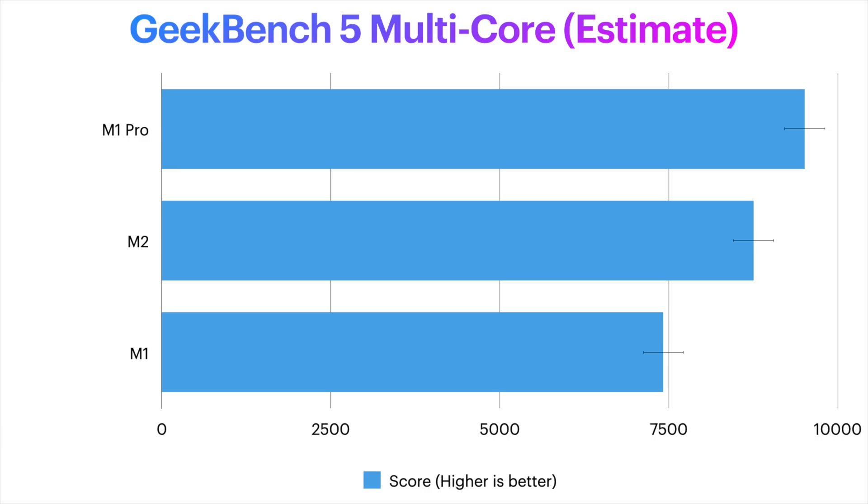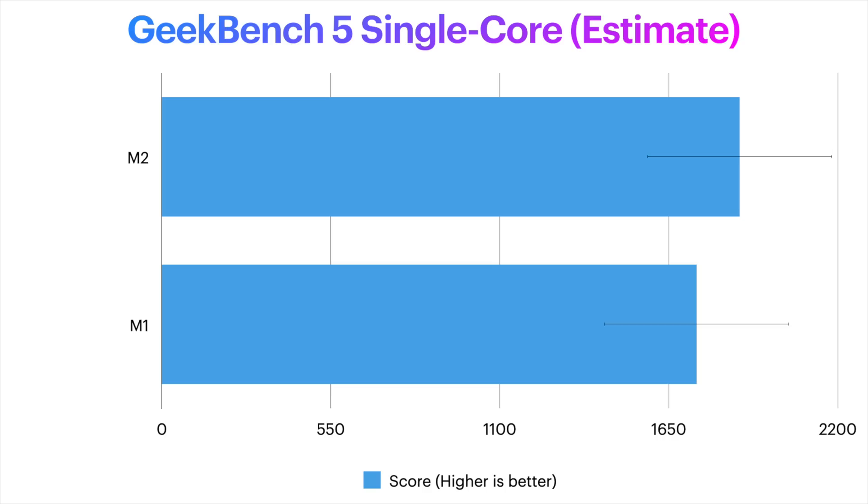That puts the M2 multi-core performance very close to the entry-level 8-core 14-inch MacBook Pro model, which gets a score of 9,511. Apple doesn't give us figures for single-core performance increase, but if it's a similar jump from the A14 to the A15, it should net around an 8% improvement on Geekbench — giving a score in the high 1800s, meaning M2-equipped Macs will be faster at single-core performance than even Apple's most expensive Apple Silicon Mac, the Mac Studio.